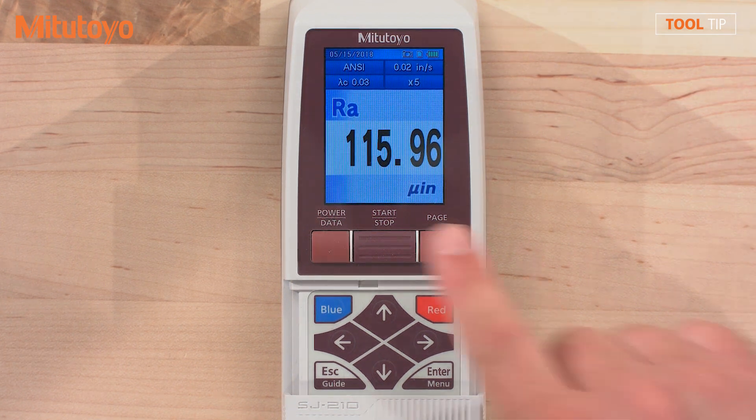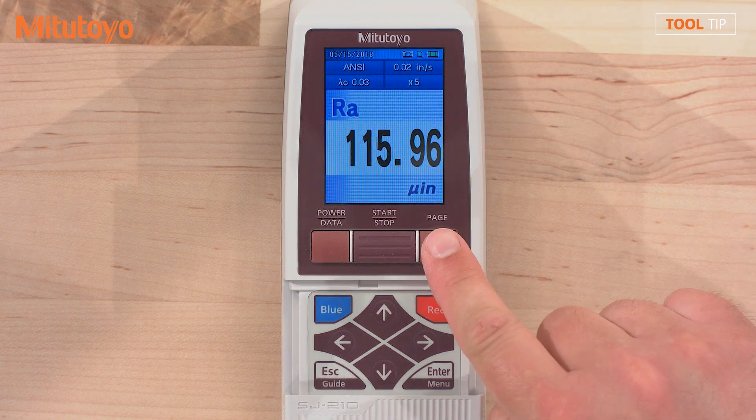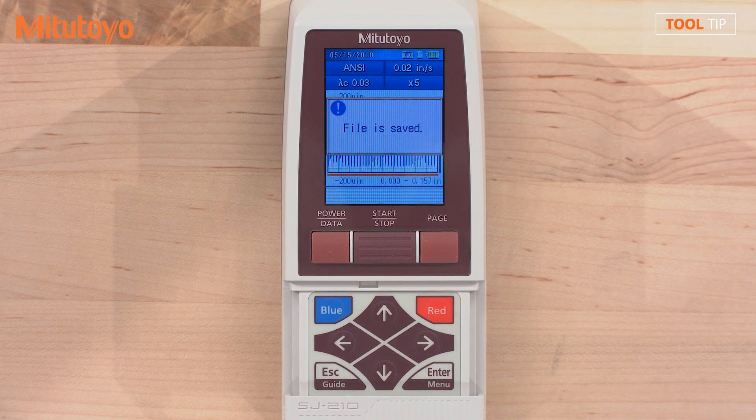To export the current screen, press the data button. To change what is displayed on the screen, press the page button, and again the data button if you wish to export that screen as well.